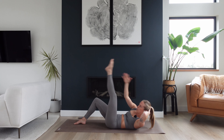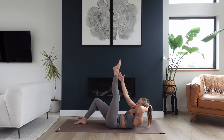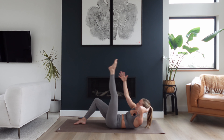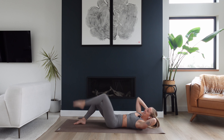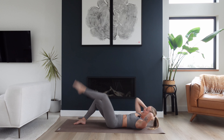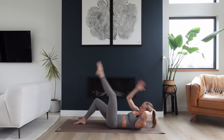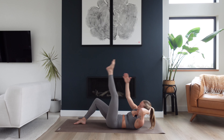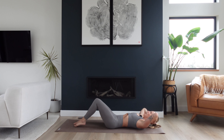Breathe. Can you feel how that right side oblique is working hard here? It's helping to wrap your torso to bring in a little bit of a twist. Ten, nine, eight, seven — deep breaths right here — six, five, four, three, two, one.